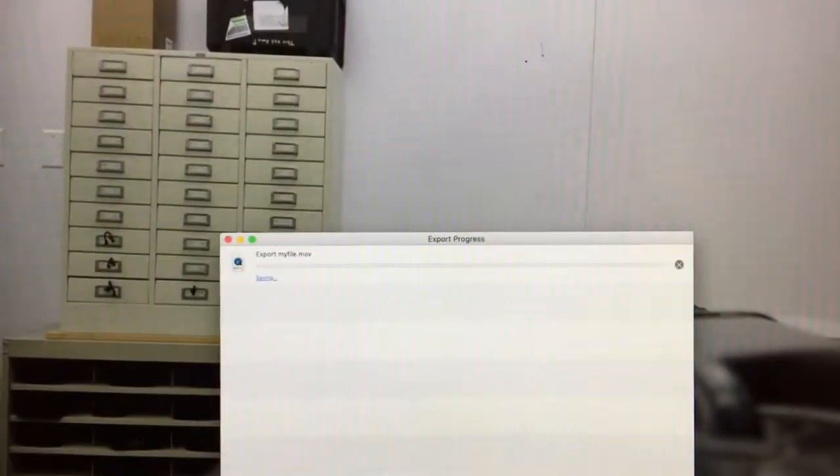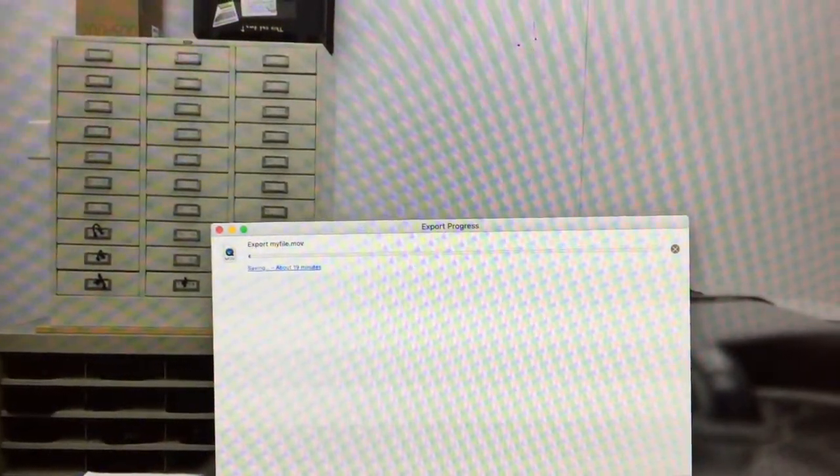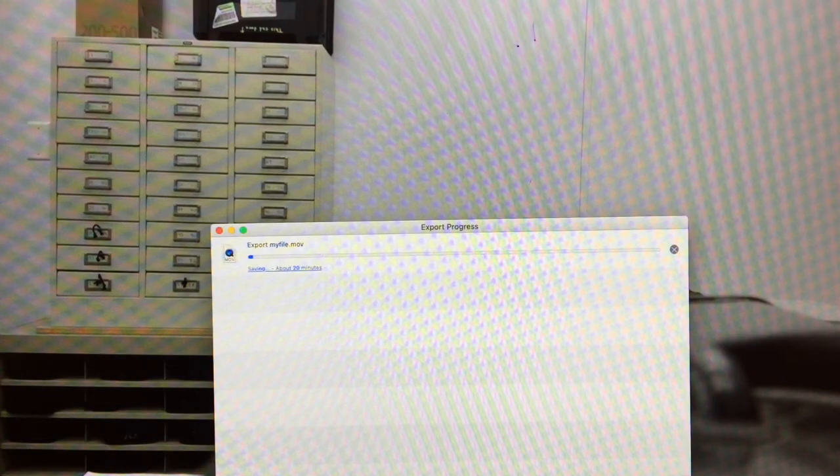Now at this point, because it's an exceptionally long file, it's probably going to take a little while — probably around 20 minutes or so for an hour-long file. So just be prepared to wait it out. Your file will be on your desktop as an MXF file, and you'll be able to import that into YouTube.